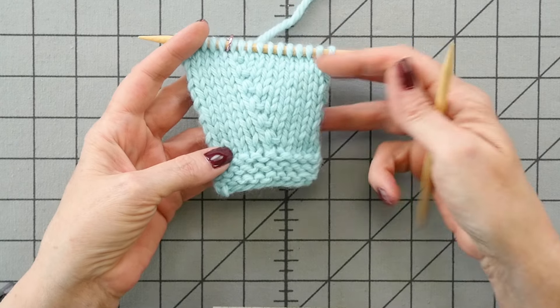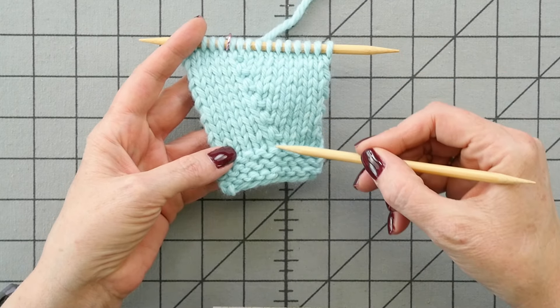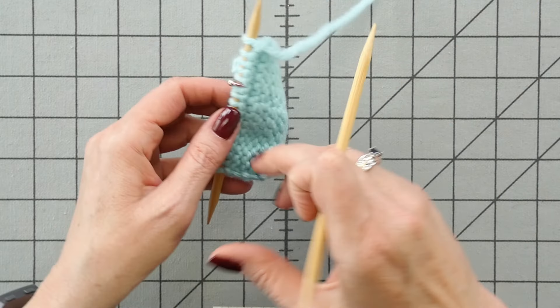Here we can take a look at what PFB stitches look like. I've increased on the wrong side of the work every wrong side of the work right after the marker.